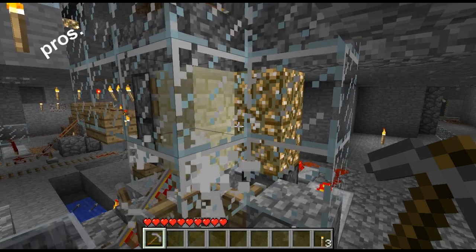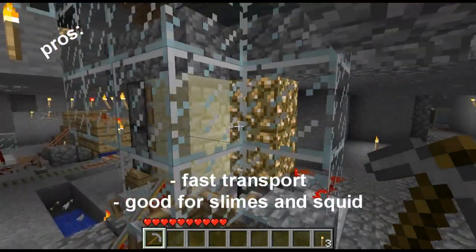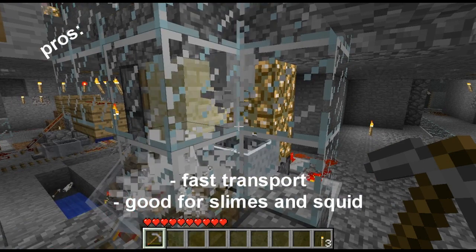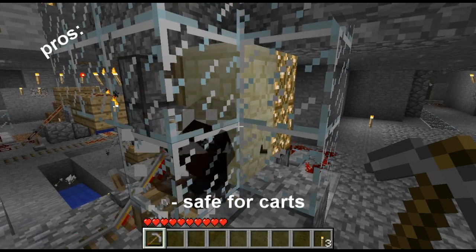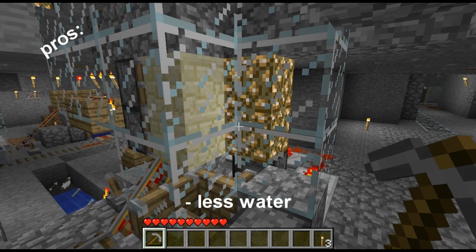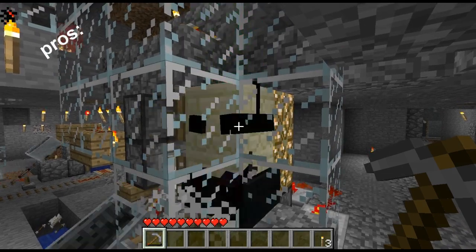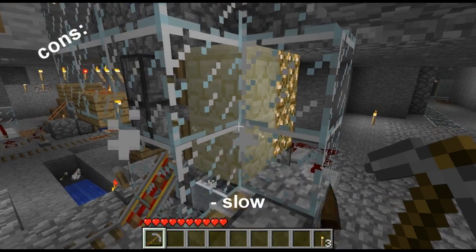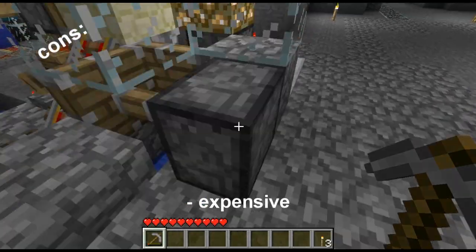The pros with this system are you get a hundred percent of the items. It has fast transport so it's ideal for collecting slimes and squids that spawn at the bottom of your mob traps. It's safe for the minecarts and it doesn't use as much water, so if you don't like having lots of water around this is a slightly safer option. The cons are it is slow, it is complicated, and it is very expensive for a mob grinder.